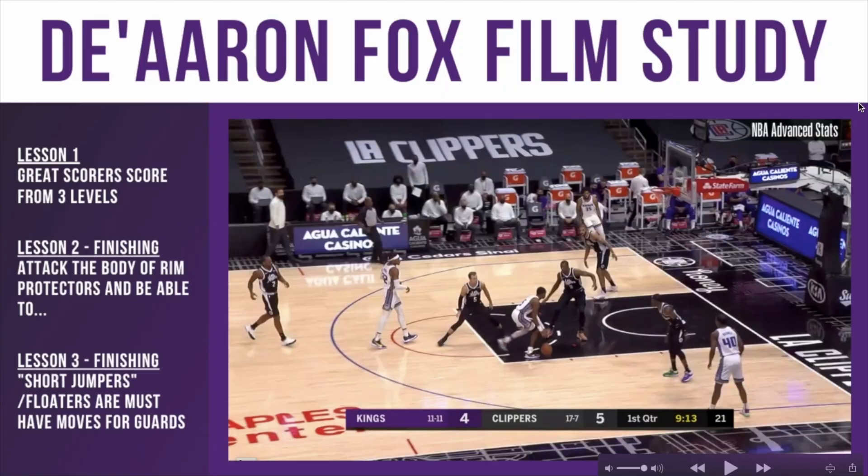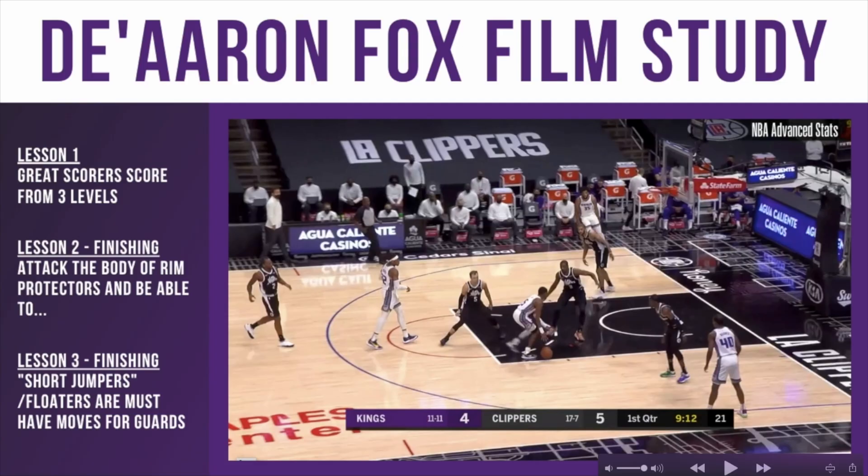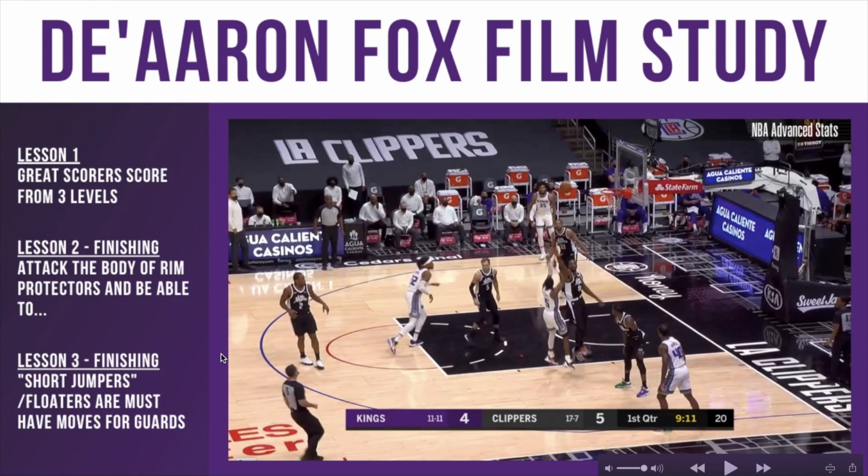Going into the first couple of clips in this De'Aaron Fox film study, we're looking at lesson one: great scorers score from three levels. I think De'Aaron Fox is becoming a great scorer. This first lesson is going to be pretty simple — lessons two and three will be a little more detailed.